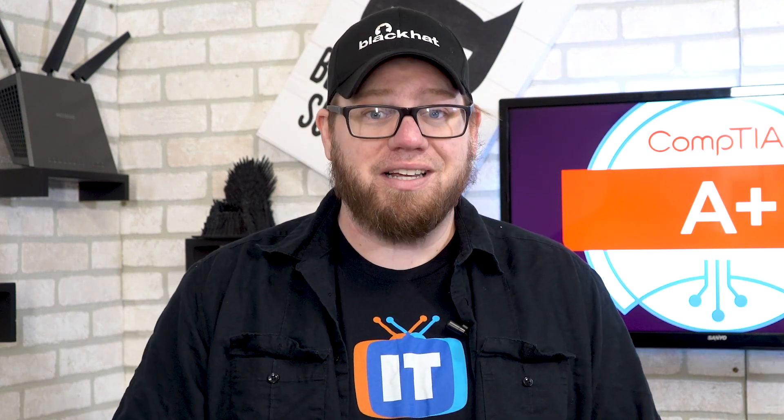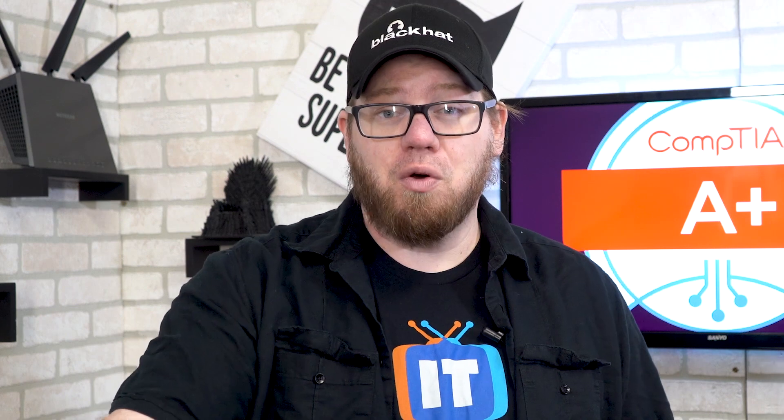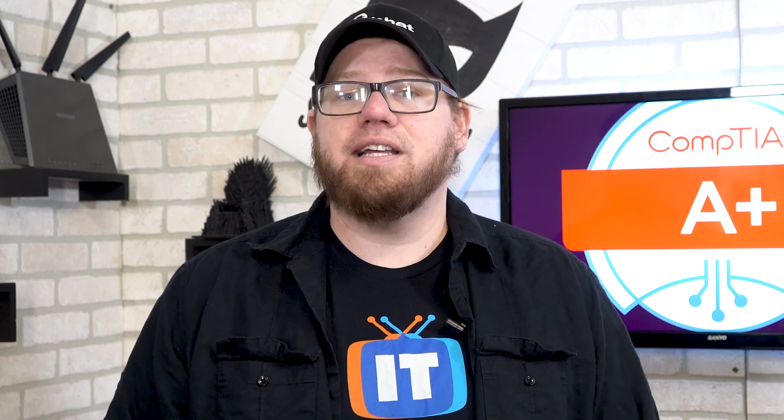The material they've put on there, including cybersecurity, scripting, virtualization, and cloud computing, is really huge and will greatly help you as you're trying to get your foot in the door into an entry-level job, or just gain the knowledge and skills you need to work in this field.